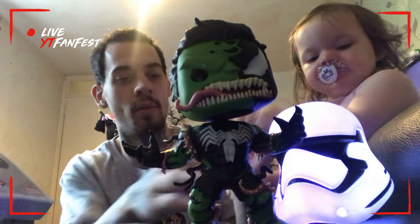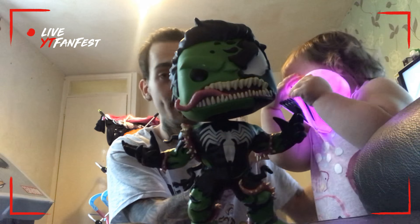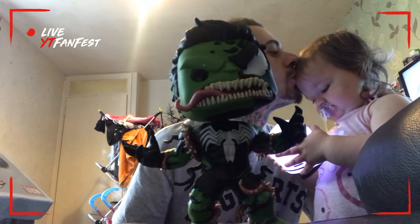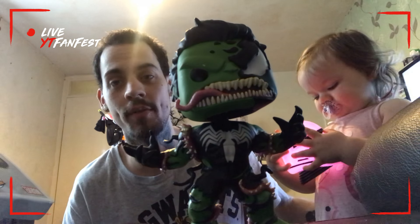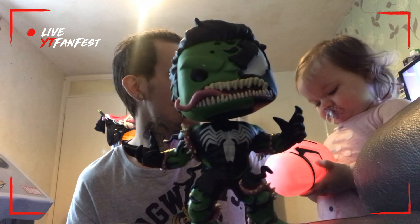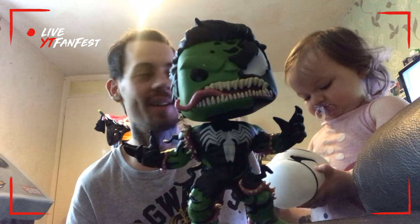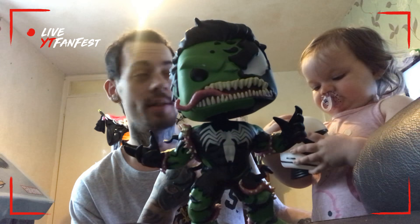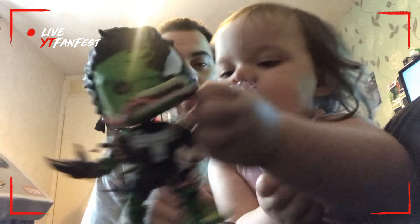My daughter wants my Stormtrooper — she can have it. Say hi everybody! This is my daughter Evie, named after Evie Frye from Assassin's Creed. If I have a boy I'm calling him Jacob — two assassins in the family! This girl is my world, guys. She means absolutely everything to me. She can be a pain in the backside sometimes, but I love her and I'd do anything for her.